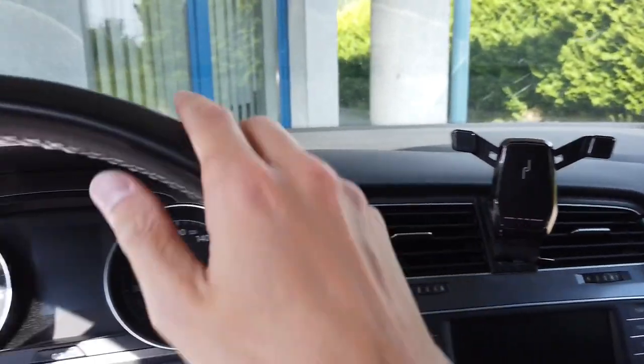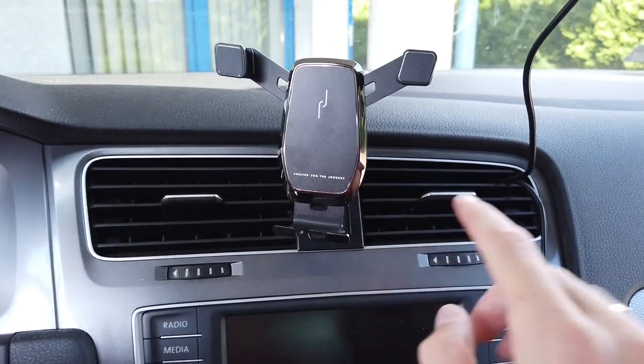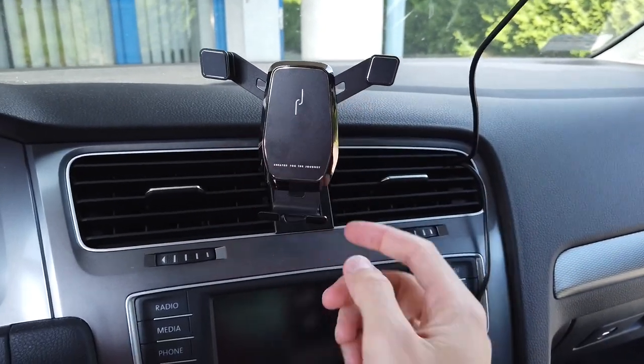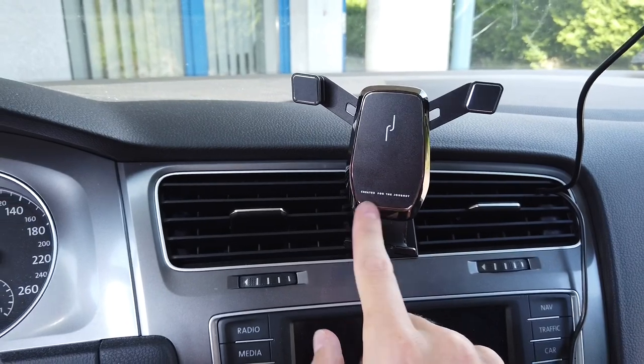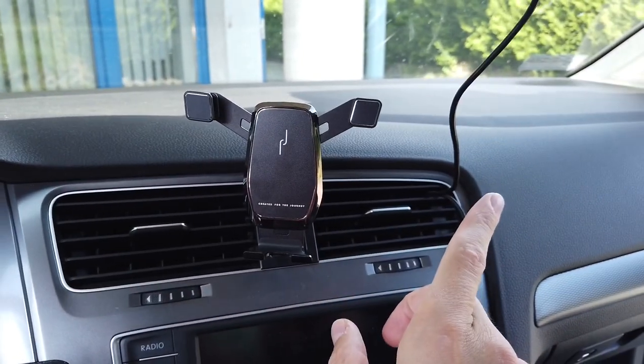Also keep in mind that this car is left-hand drive and this panel is different if your car is right-hand drive. It will be a mirror reflection, so you have to check before buying if the holder is designed for left-hand drive or right-hand drive.